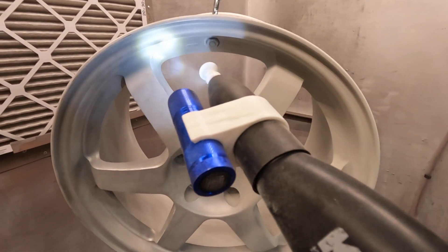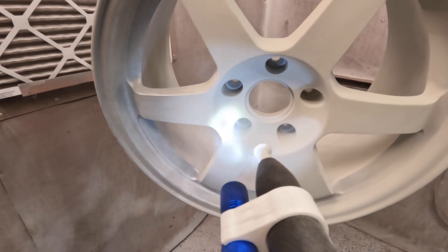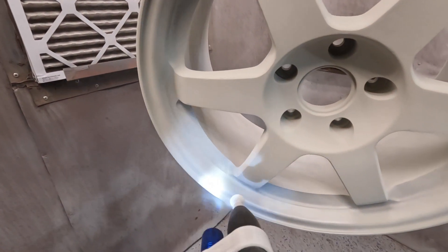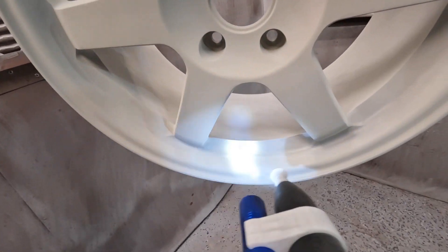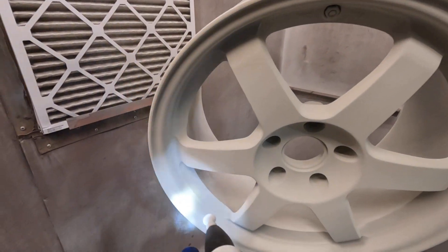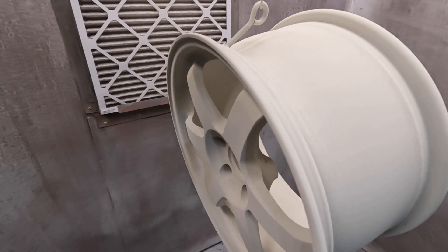Alright guys, we're laying on the epoxy primer now. The trick to this stuff is you're just going to lay it on, put it in the oven, and let it flow out until it's just flowed out — we are not fully curing this epoxy primer at all. Keep that in mind because that's critical to getting a good finish on your wheels.